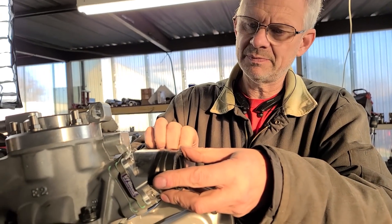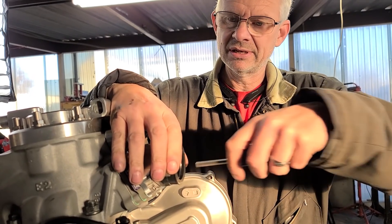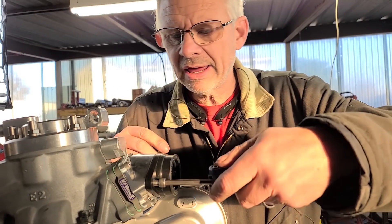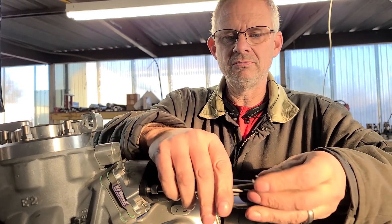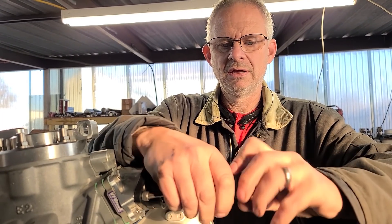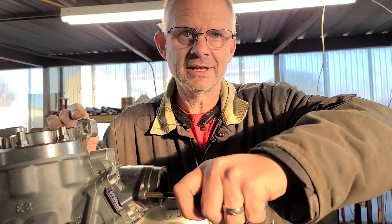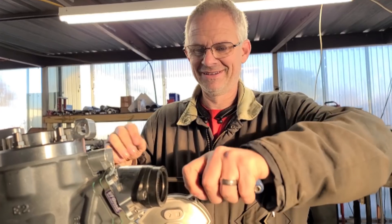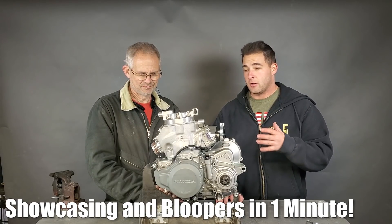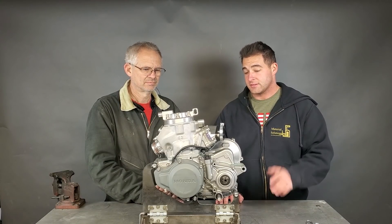Alright, get this back on here and we are really close to having this thing ready to install and go hit the dunes. Like Captain Ron said, 'if anything's gonna happen, it's gonna happen out there boss.' We have the motor all wrapped up - I think we've got just about all the bases covered. We're going to jump right in, throw this in the frame, fire this thing up, and take it to the dunes and rip it.